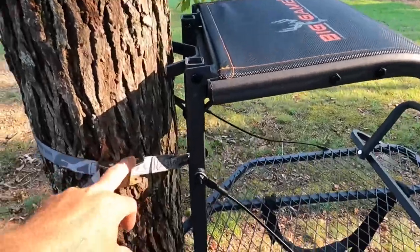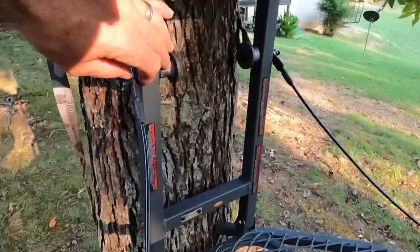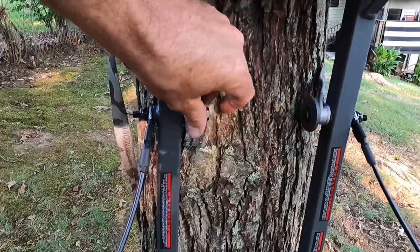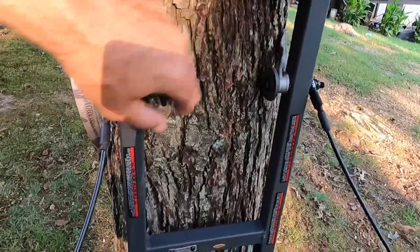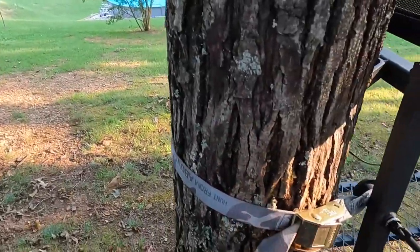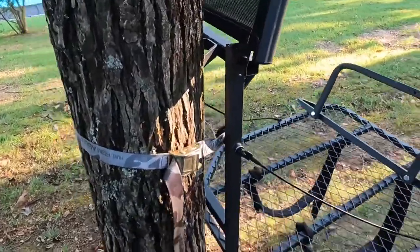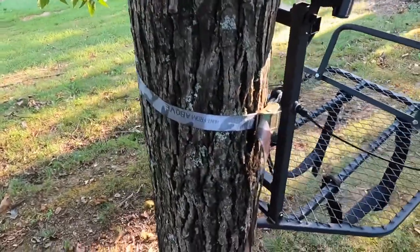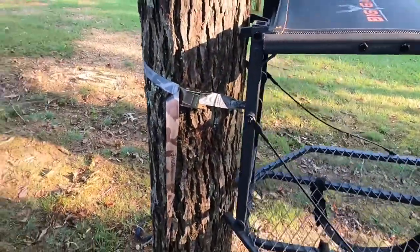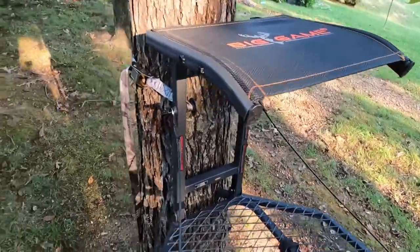The mounting attachment has loops just like a Hawk strap on the end that goes around the stand. I had extra Hawk straps in my toolbox in the garage from when I did the rope mod on my Hawk Helium Klimb sticks, so I just decided to use one of those. It's a whole lot easier to work with, and it's pretty sturdy — it seems like it's going to be good.